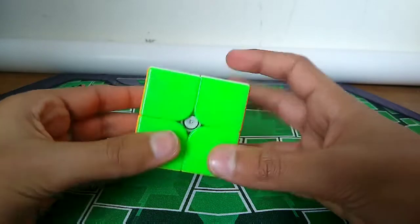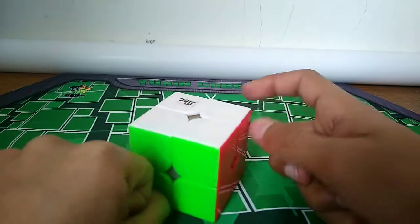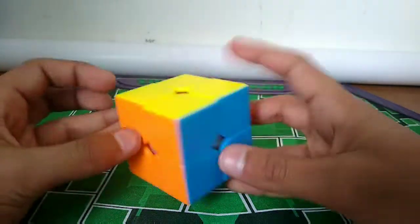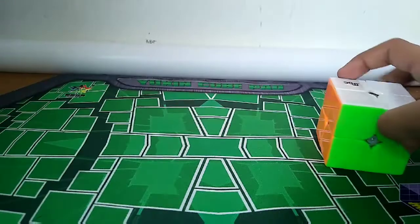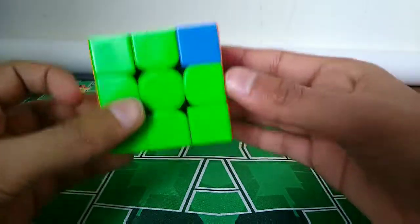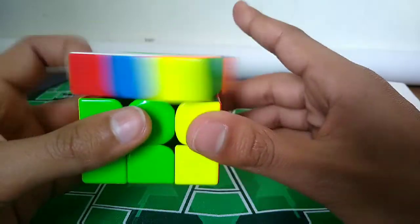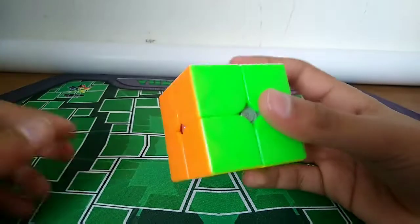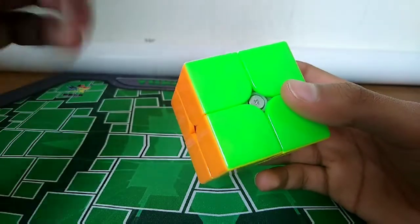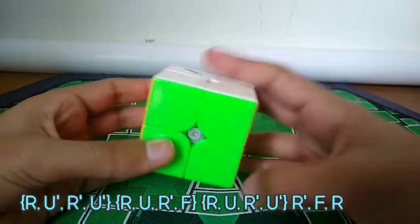How it works is you just need to know one algorithm - just one. If you're decently fast at 3x3 and you know PLL, it's going to be a pretty easy one. If not, it's still pretty easy. It's basically a Y perm, except without the first F and the last F prime. I'm going to put the algorithm somewhere on the screen so you can drill it. If not, you can just look up Y perm and do it without the Fs.